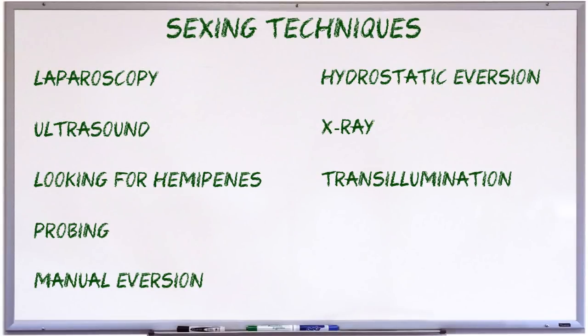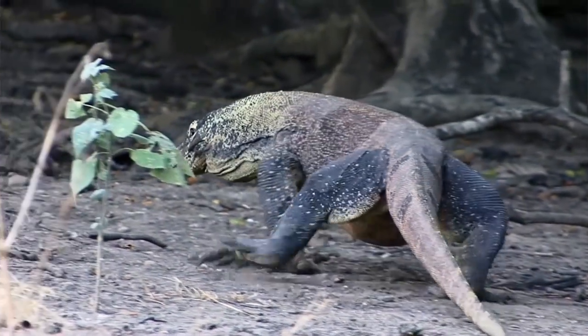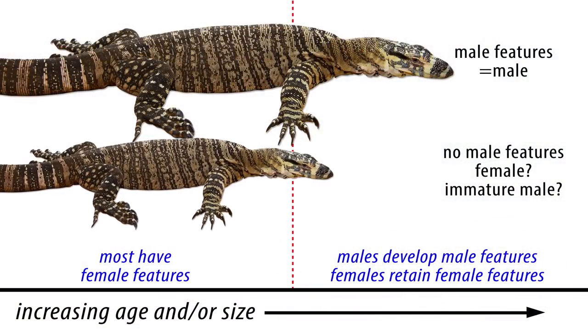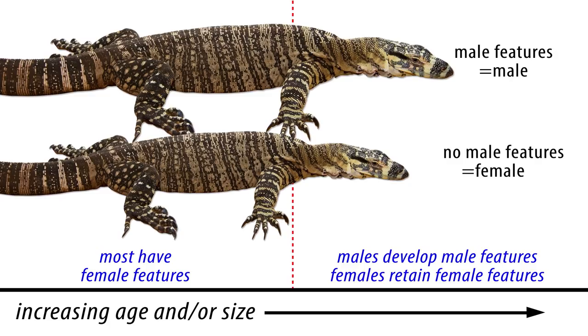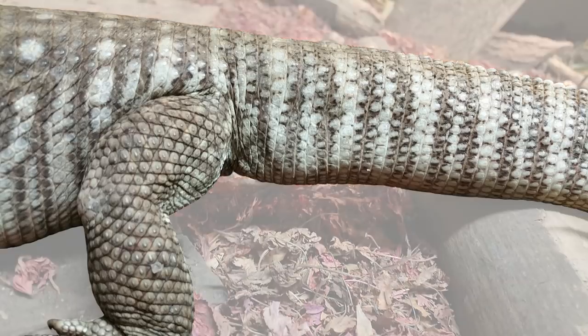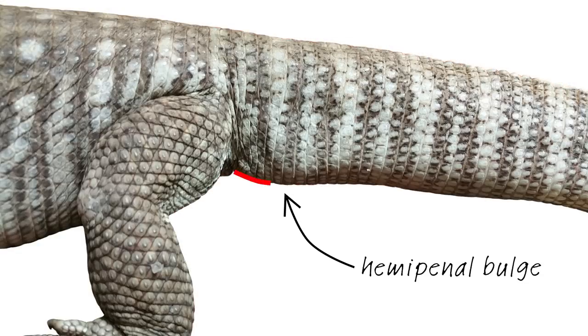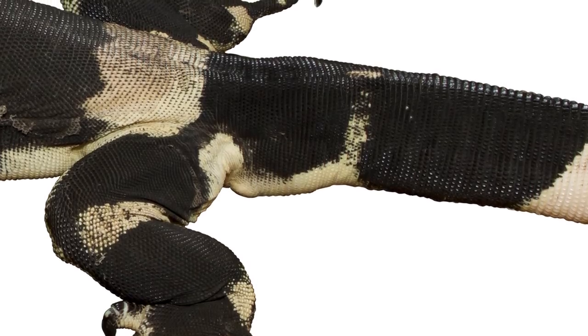The final two techniques rely on purely visual cues so they don't require any handling at all, and therefore can often even be used to sex wild monitors without touching them. The monitors usually need to be mature adults otherwise there's a risk of a false negative, but the advantage is that these techniques are strictly observational and therefore don't require any handling or manipulation and they also cost nothing. The first involves looking for the effect of the presence of hemipenes on the shape of the tail base in male monitors. When viewed from the side, most large male monitors have visible hemipenal bulges under the base of the tail. There's also a fair bit of variation between species and even between individuals, with some males being really obvious whereas others have barely visible hemipenal bulges.